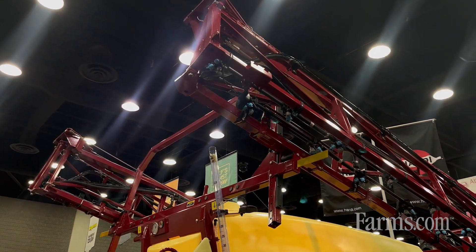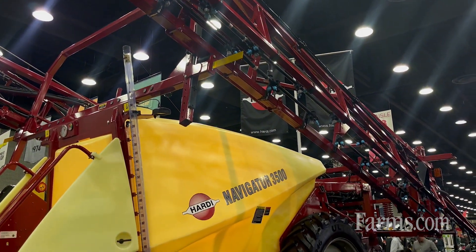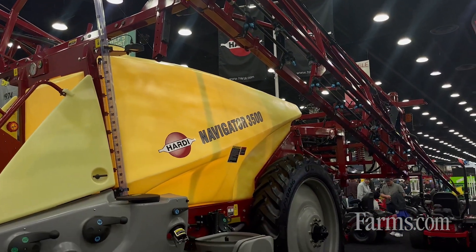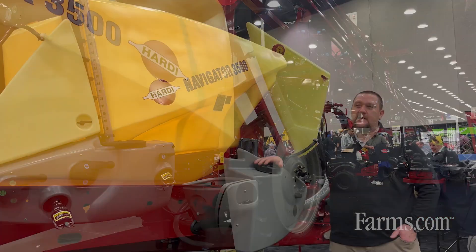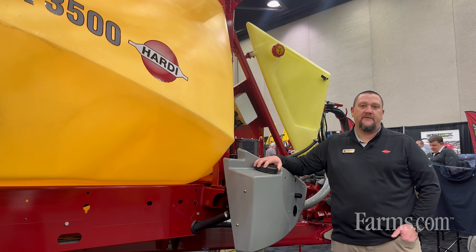The Navigator product line comes in four different tank sizes. We have an 800 gallon, we have a 1000 gallon, a 1200 gallon, and a 1450 gallon. We've got boom sizes all the way from 45 feet up to 120 feet.